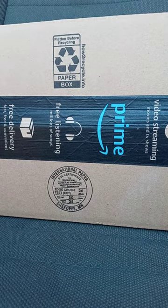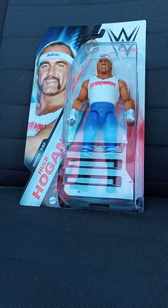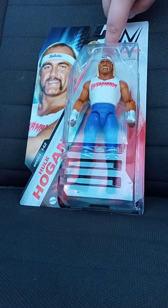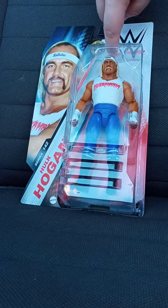Let's go ahead and get it out of the box and see what it is. In 3, 2, 1 — I got the Basic Series 142 Hulk Hogan!